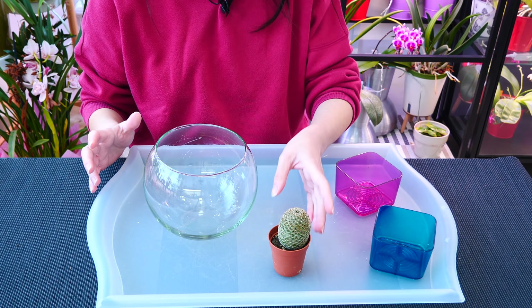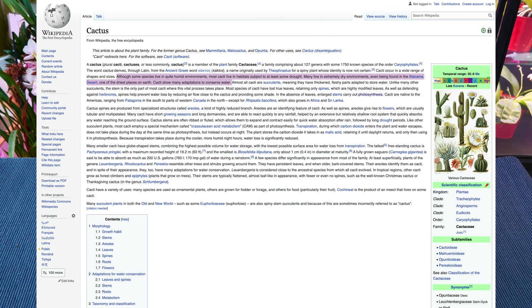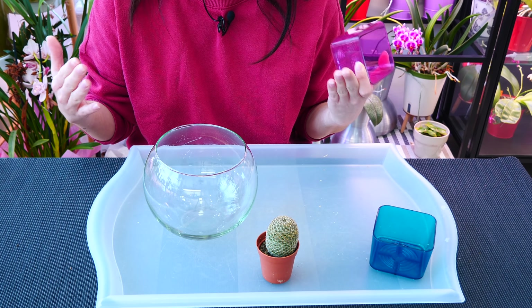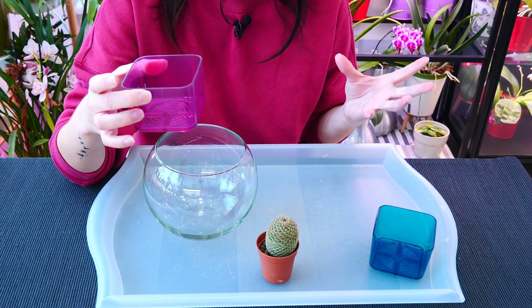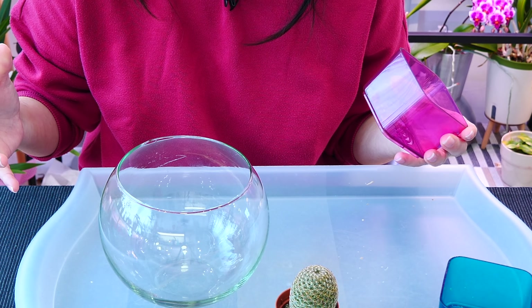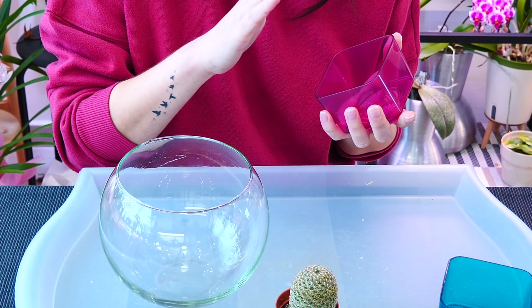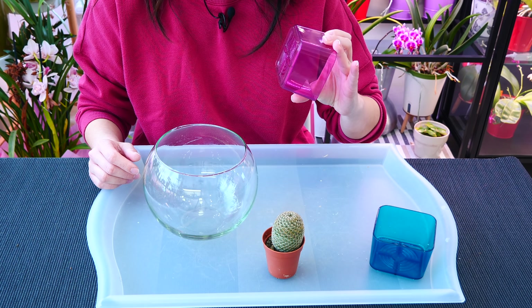One of the major soft spots of cacti are their roots — specifically suffocation and rotting of the roots. Since in their environment they don't benefit from very moist soil, they have adapted to grow in pretty airy and dry soil most of the time. If we maintain the potting mix way too wet, there is a very high chance that the roots will suffocate and rot. Hence why cacti are typically potted in very well-draining, shallow pots — these guys do not create long, extensive root systems, just enough to keep them rooted and stabilized.